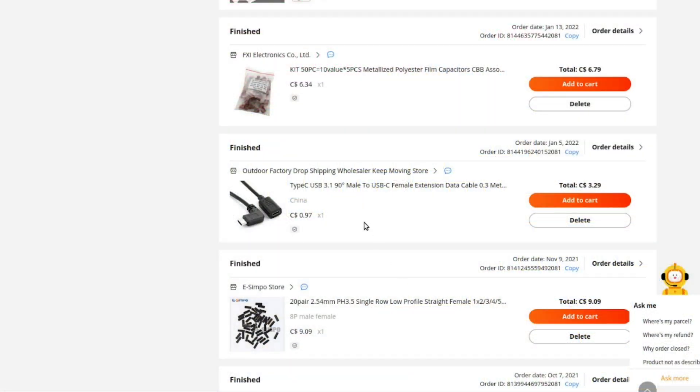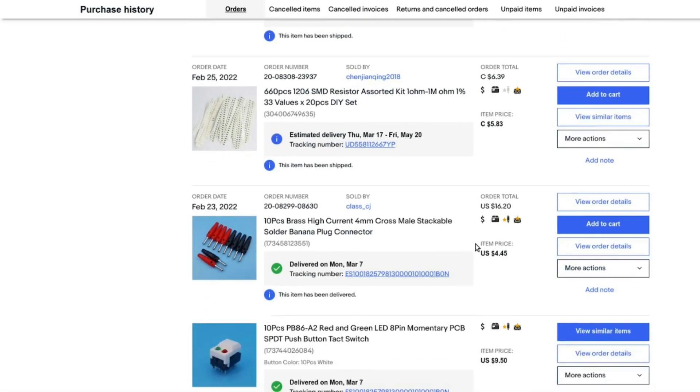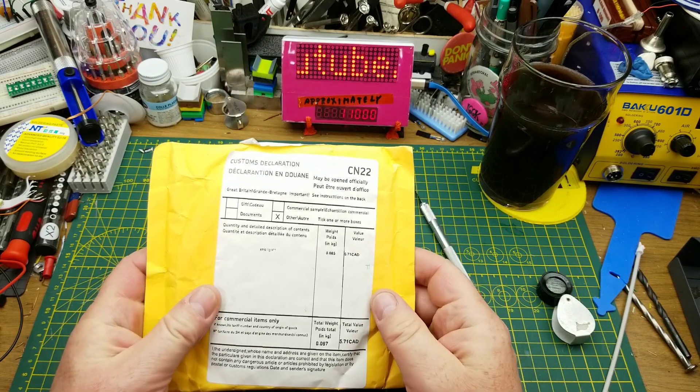Scrolling through my orders on all the sites I normally buy from, I can't find anything like this — whether around the time the envelope was shipped or weeks and months before. I'm guessing somebody either substituted something, ran out of something and threw in a random package, or they just screwed up. On to the next item — that was weird.